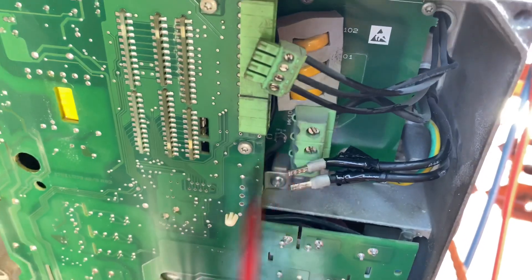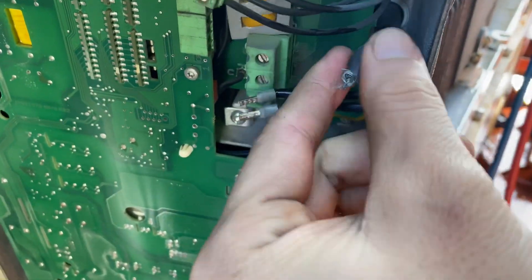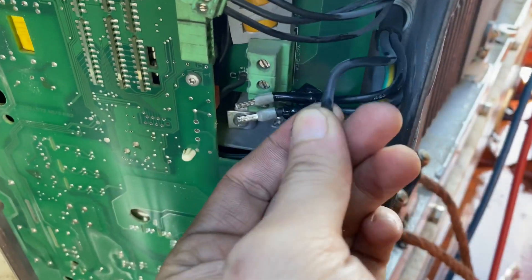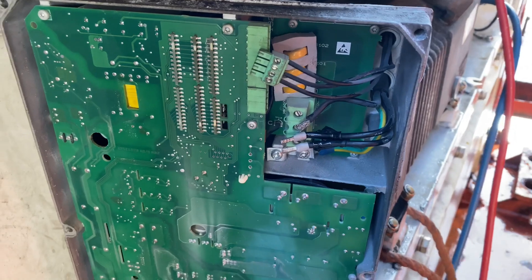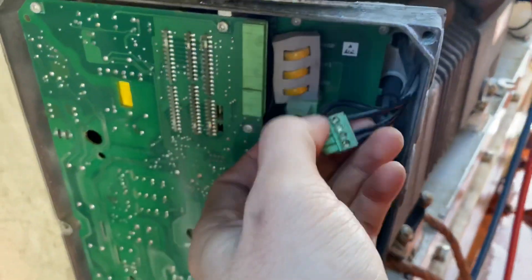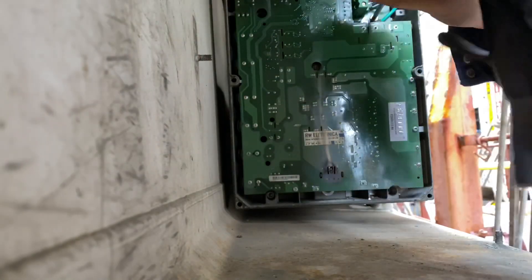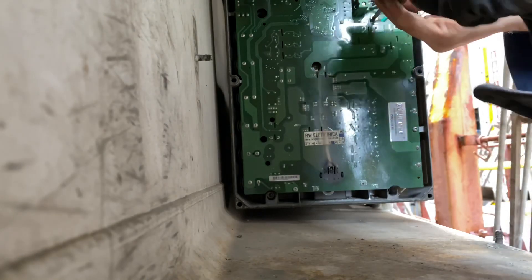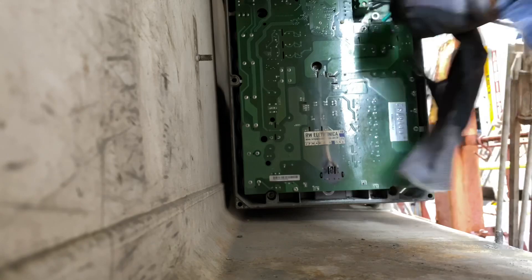To remove the frequency converter, we need to remove the line wires, the three communication cables, and the four Allen screws.